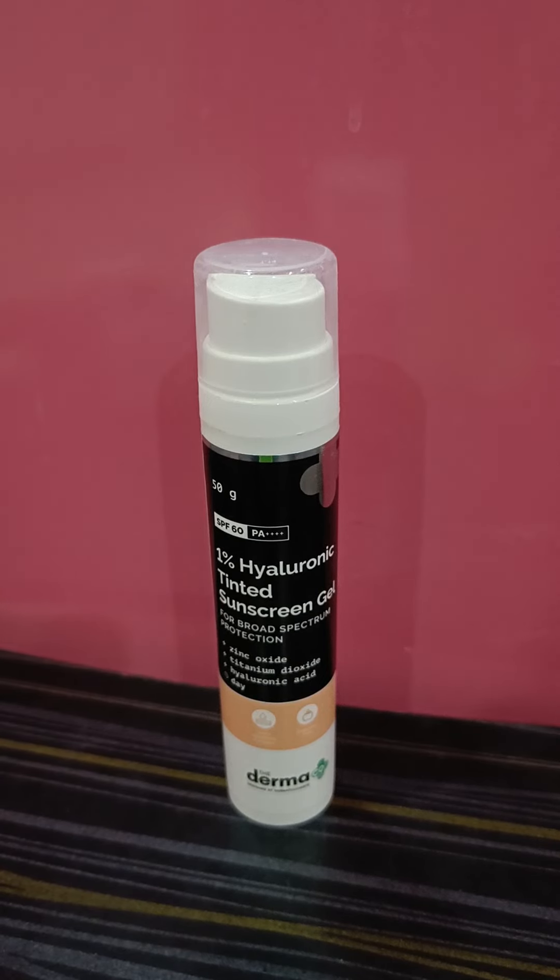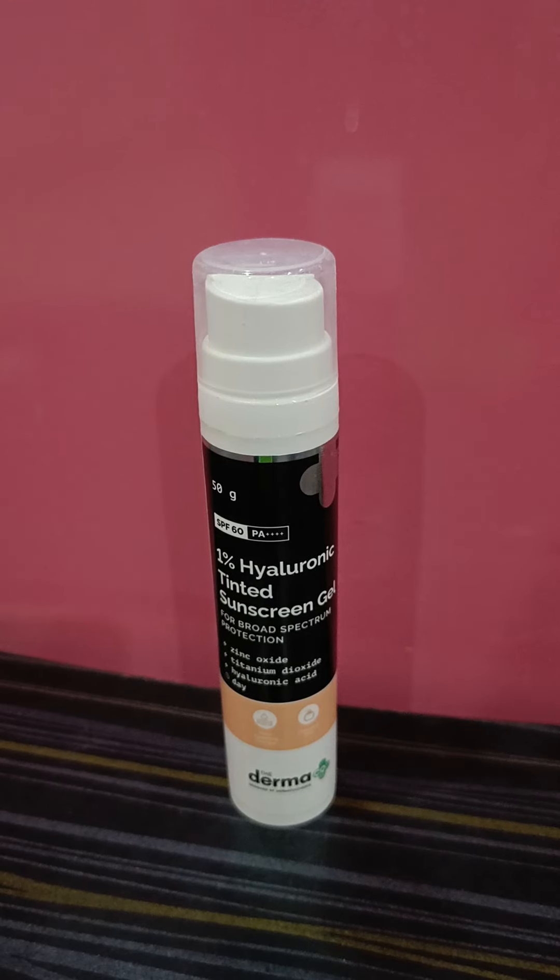Usually physical sunscreens give white cast, but they've added a tint so that it doesn't. As per the brand, this sunscreen is sulfate-free, dye-free, mineral oil-free, and paraben-free. I don't believe in paraben fear-mongering — parabens do nothing harmful to your skin; they're a preservative needed to keep the product in good condition for longer.